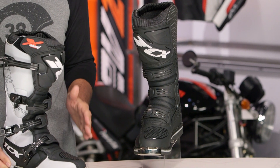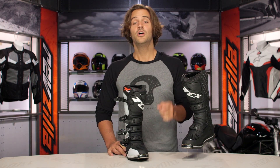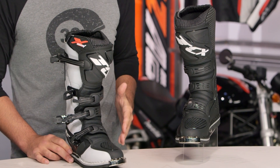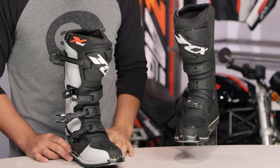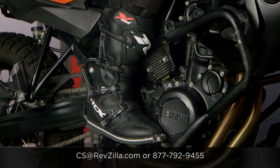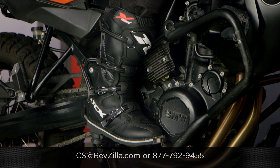There are a lot of riders out there rocking TCX boots and they're all going to have their opinions as well, so click the info button and check out what other riders are using as far as TCX boots on their dirt rides. If you have more questions, never hesitate — get us on the phone at 877-792-9455, or simply send us an email at cs@revzilla.com. Thank you for joining us for this look at the TCX X-Blast boots. I'm Spurge — enjoy the ride.